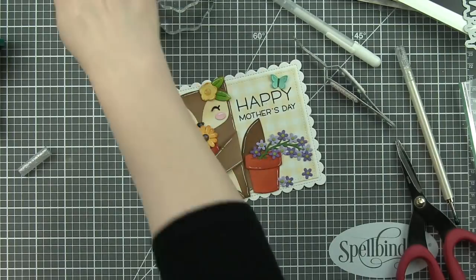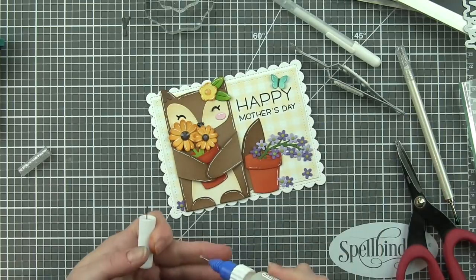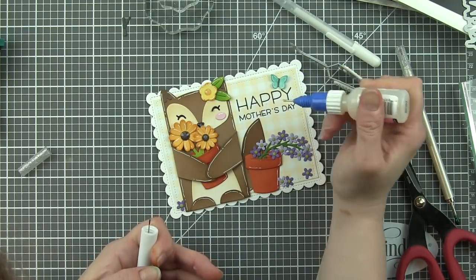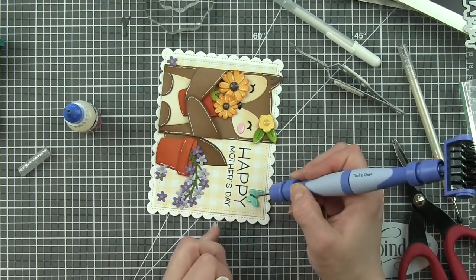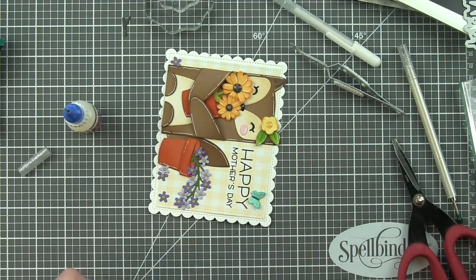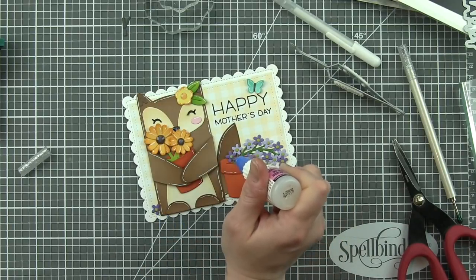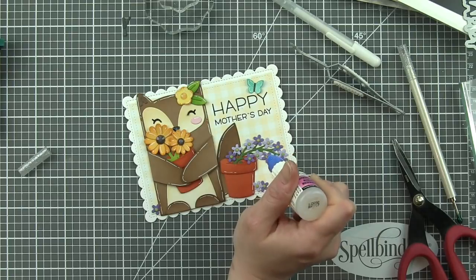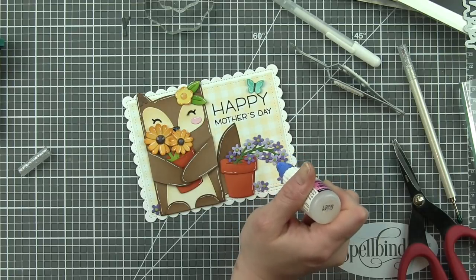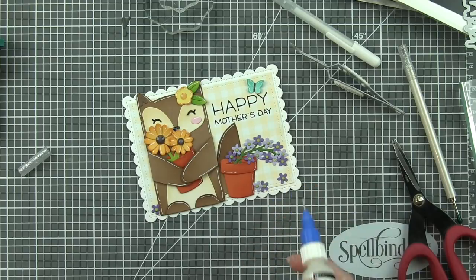Now I'm not going to add any white detail to these flowers because they're very tiny, but I am going to add some glossy accents to the butterfly body and to these little teeny tiny flower centers as well. It's going to give the flower centers a little bit more of a raised finished look. A fine tip applicator on your glossy accents really helps with these little teeny tiny dots.